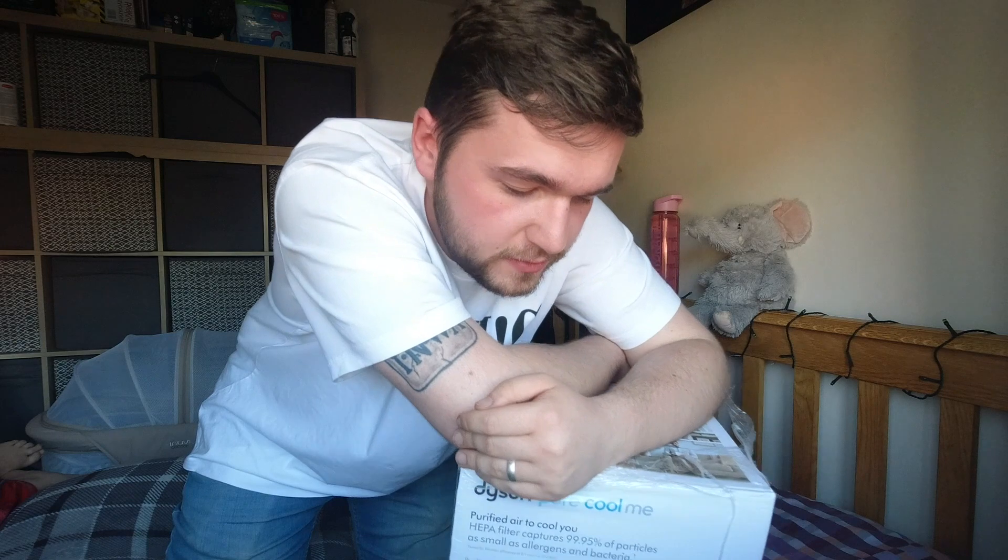What's going on guys, my name is James, welcome back to a brand new video on my channel. This is a sort of tech unboxing video. Me and Caitlin got the opportunity to treat ourselves, thanks to my mum.